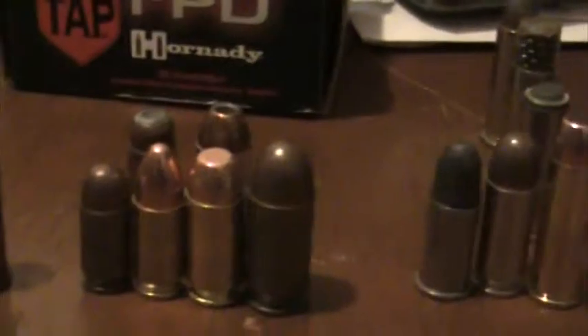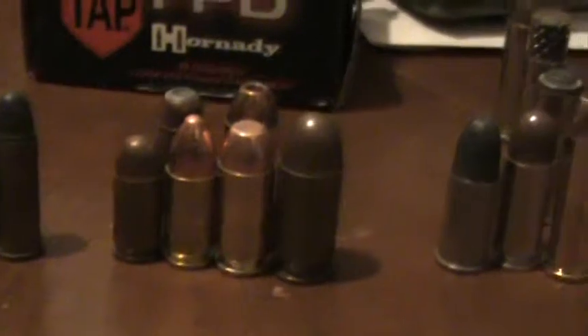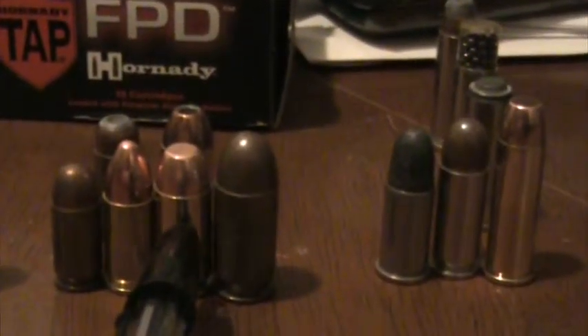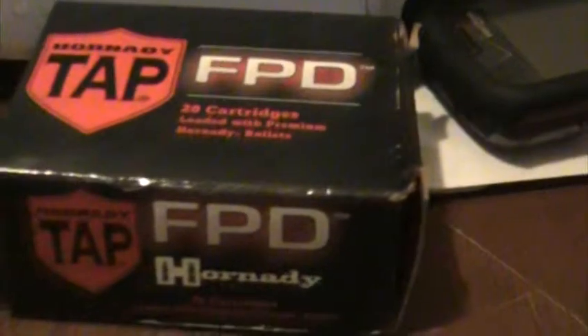Next we have the more popular handgun ammunitions — at least the ones that I have. This is a .380. Next one down is a 9mm, a .40 Smith & Wesson, and a .45 ACP. And the ones in the back — this is a 9mm hollow point, this is an older round. This is a .40 Smith & Wesson hollow point, this is a Hornady TAP FPD — this is what I use for home defense. Haven't fired any because those are pretty expensive.